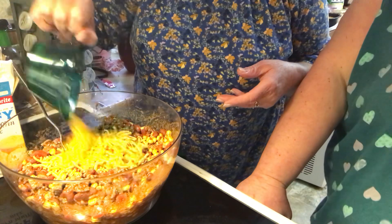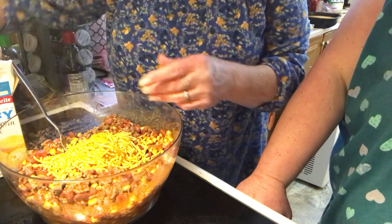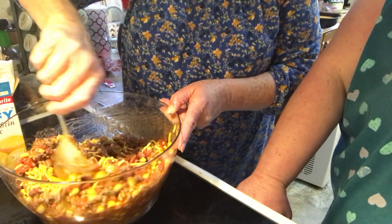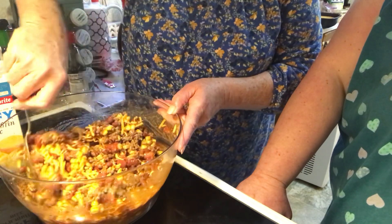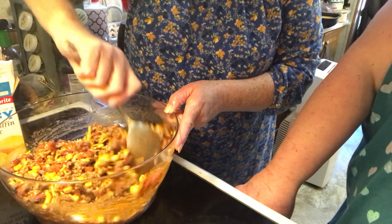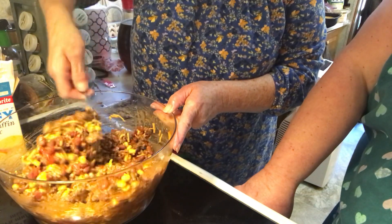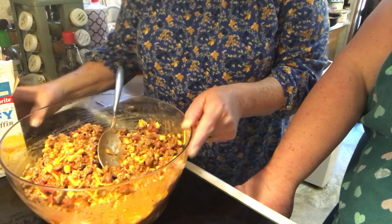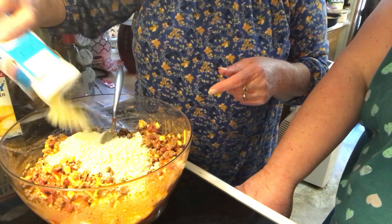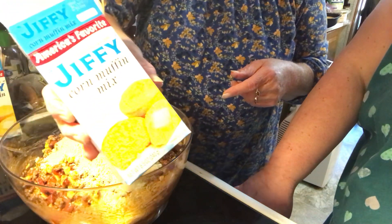Cheddar cheese goes in. Then two boxes of cornbread mix — there are different brands out there, Jiffy mix or others.